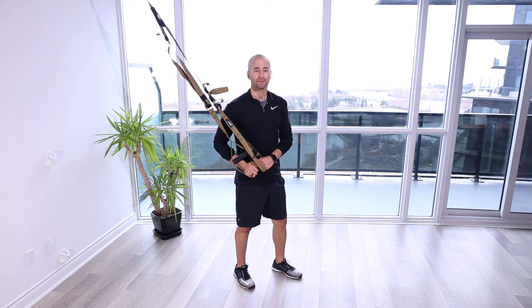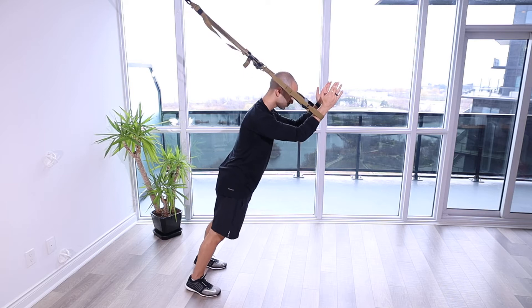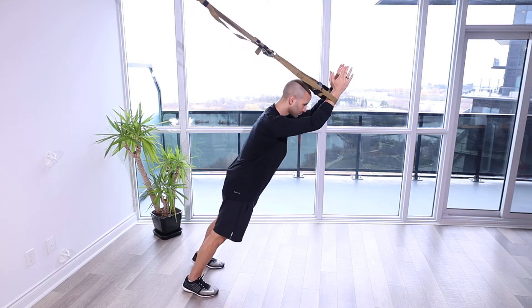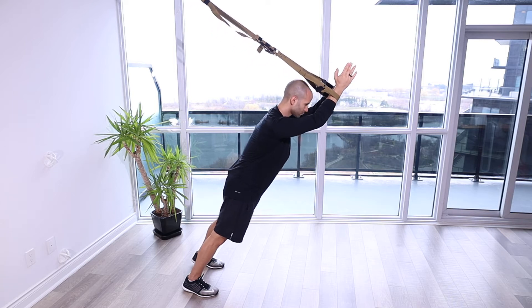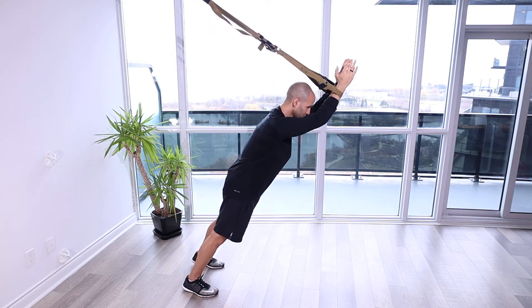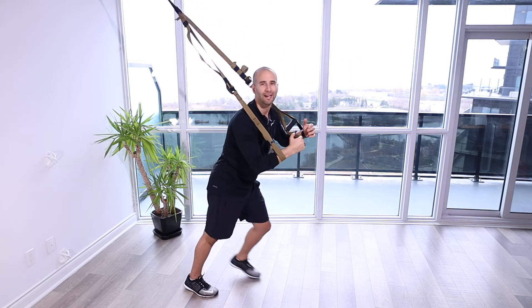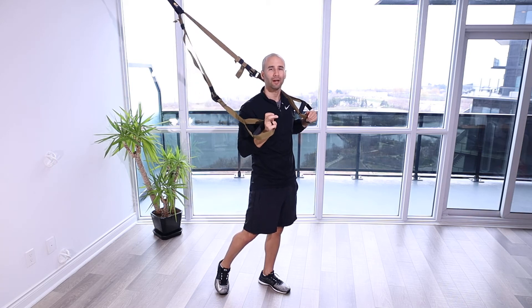Serratus TRX Slide. For this exercise, we're really working on engaging our serratus anterior, which is going to help lock down our scapula to our body.